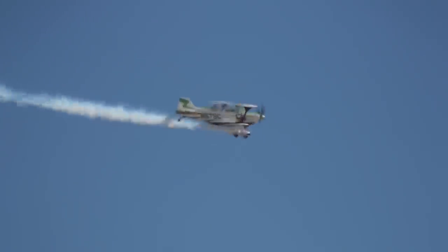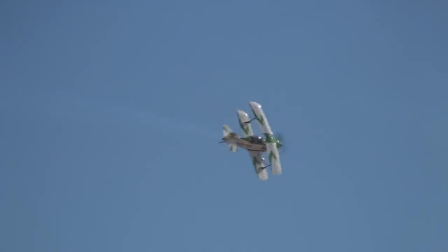Folks, you're really getting a treat today from the great Bill Cornick, putting his Pitts S2C — big, bad green — through the paces. A perfect example of a hammerhead turn right there; he kicks that rudder and swaps ends on the aircraft. Knife-edge flight there — just a little wag to say goodbye as he does a 45-degree upline.